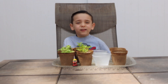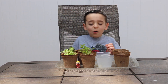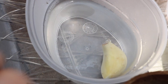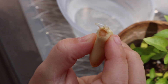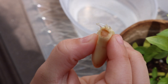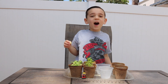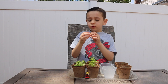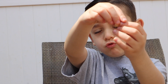Hi guys. It's day five and you wouldn't believe this — our garlic is growing roots! Look, it is growing roots. Isn't that amazing? The other garlic that's not in the water is not growing roots.